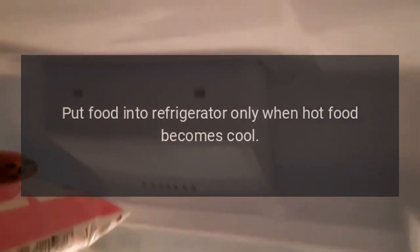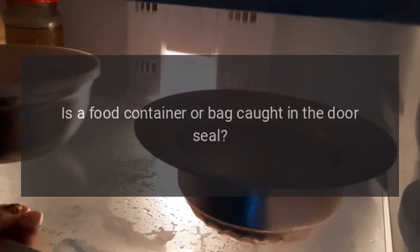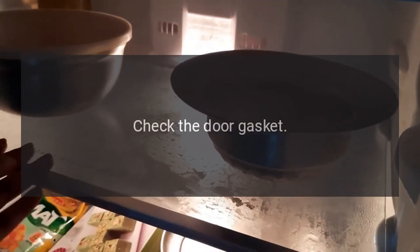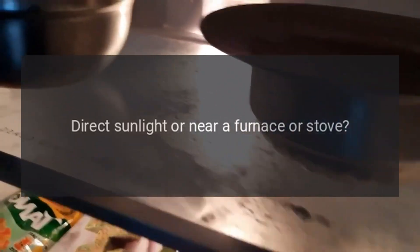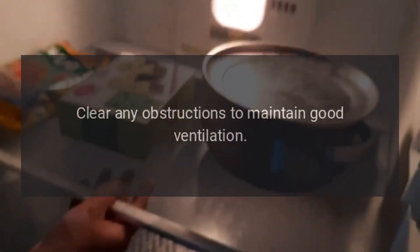Put food into the refrigerator only when hot food becomes cool. Did you open the door frequently? Don't open the door more often than necessary. Is a food container or bag caught in the door seal? Check the door gasket. Is there direct sunlight or a nearby furnace or stove? Remove the refrigerator from the heat source.